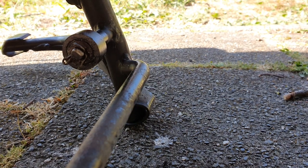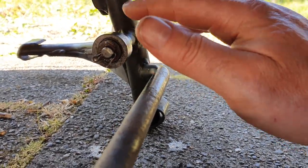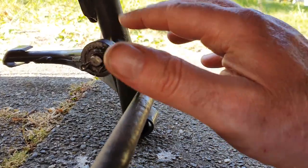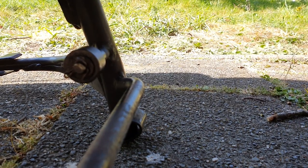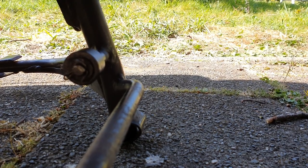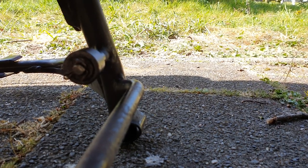I need another can of lubricant, but this will be squeak-free for any foreseeable time. It was actually easy — just a bit of an uncomfortable position since I'm practically lying on the ground to access this piece.